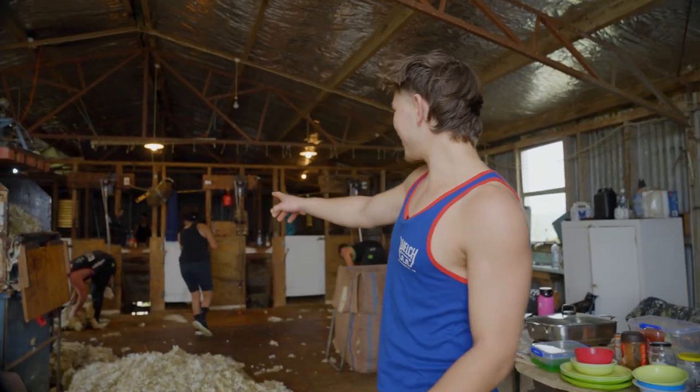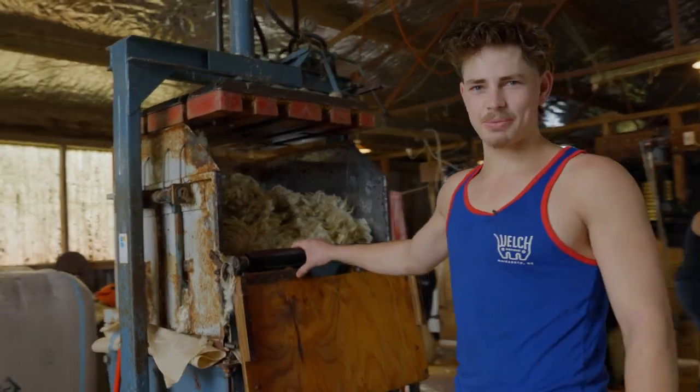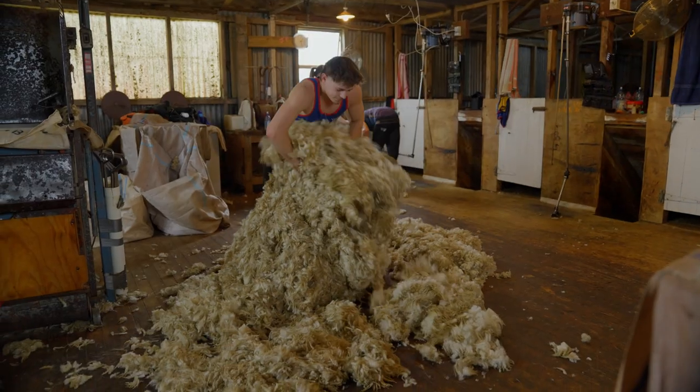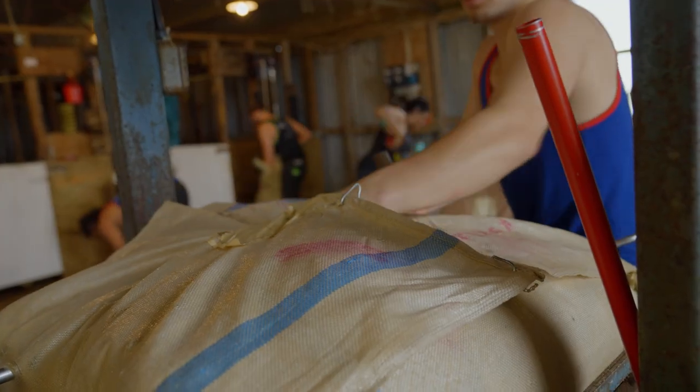This is the wool shed — this is where all the action happens. We've got our shearers over there, our wool handlers, and this is the wool press. This is where most young people normally start off. They come into the shed, fill up the pens for the shearers, pick up the wool, put it in there and make bales with it.